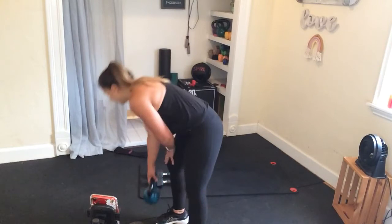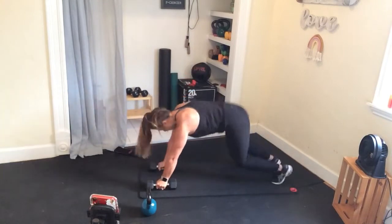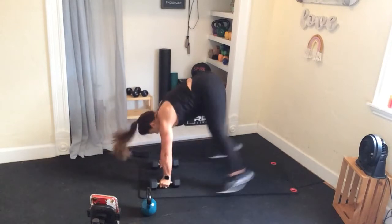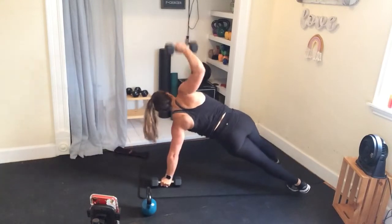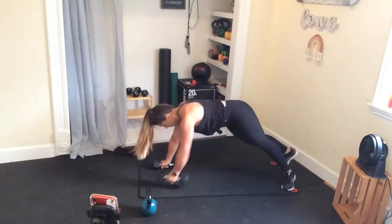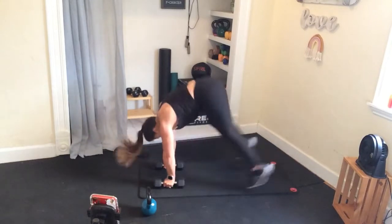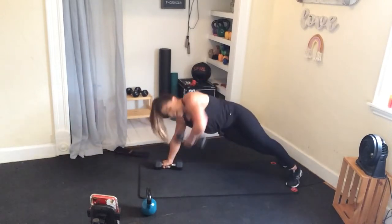Last set of those burpee side planks. If you want to add a push-up in between, now's the time to add it. I don't have any upper body in this workout because we're doing abs and booty, so if you crave it, add it. Finishing it strong — keep opening up that chest, twist into those hips, let those obliques lift up high.